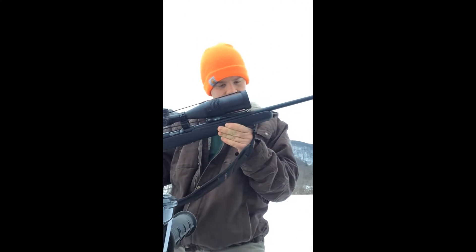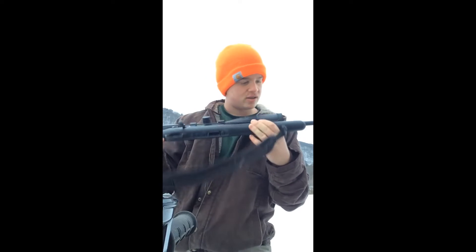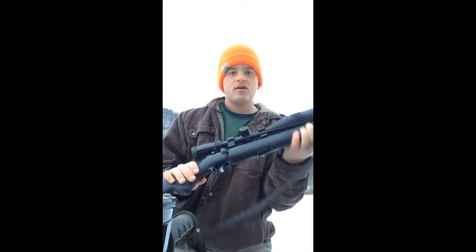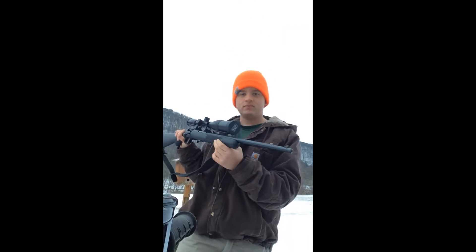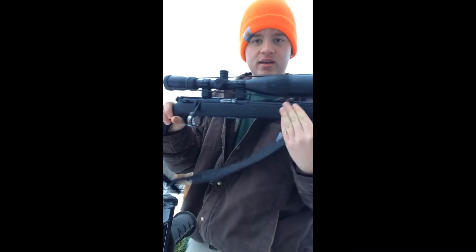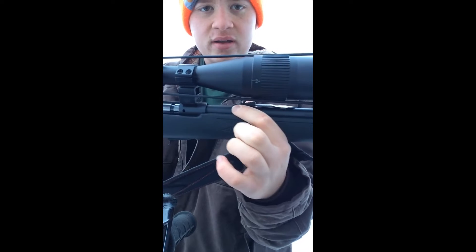It doesn't say how long the barrel is. It has iron sights — a front sight and an adjustable sight right there.